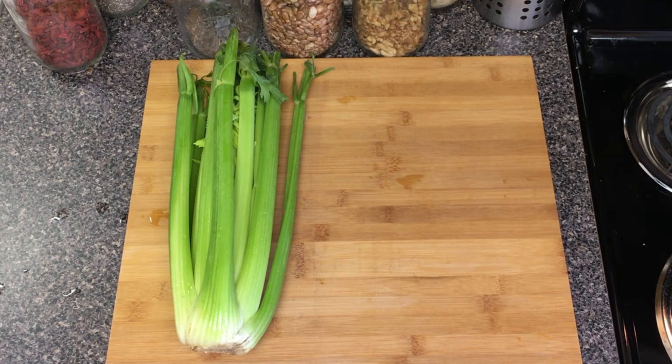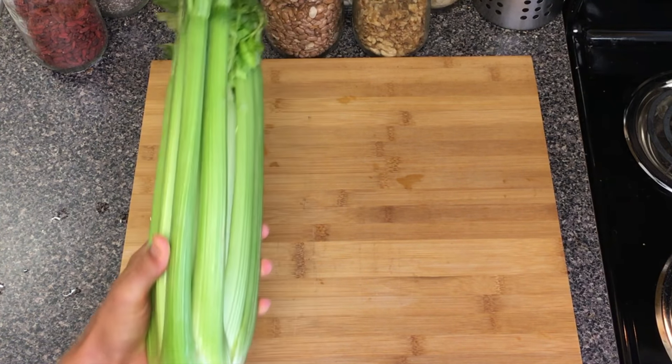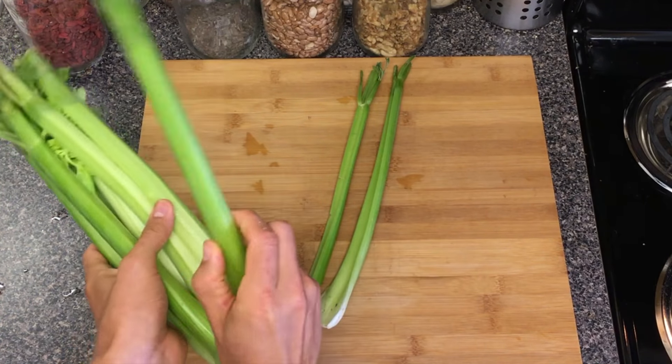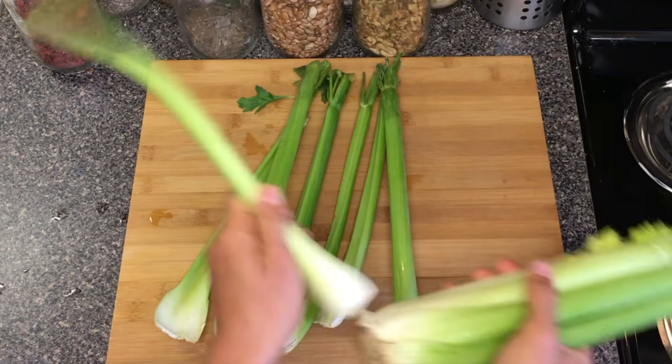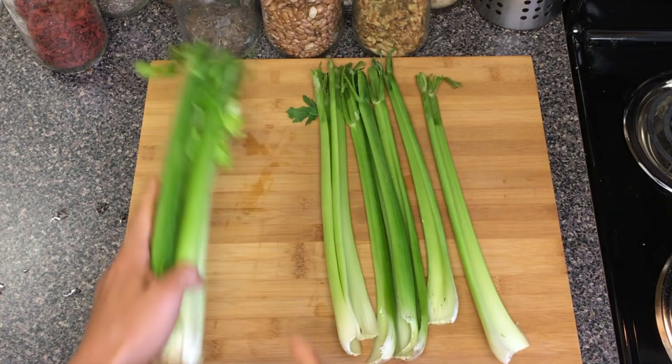I try to use the same routine every day. I'm going to start with a full bunch of celery and I'm just going to break off six stalks. I like to go with six — you could use four, five, or ten if you'd like. I think that was six, maybe that was seven — that's alright.